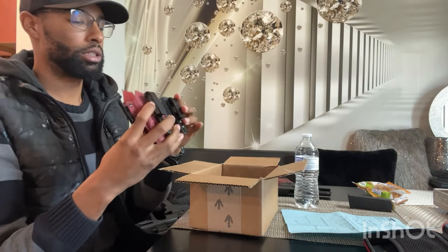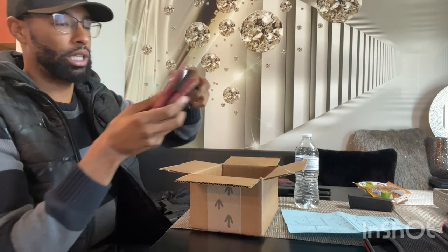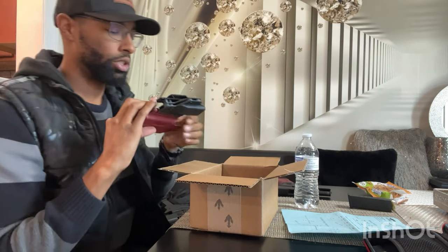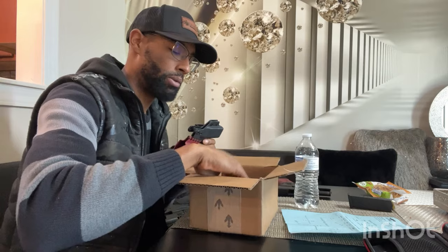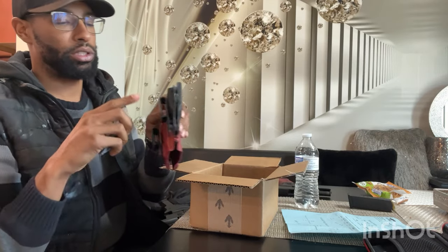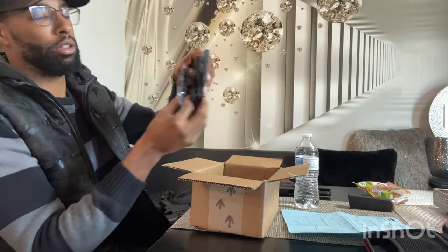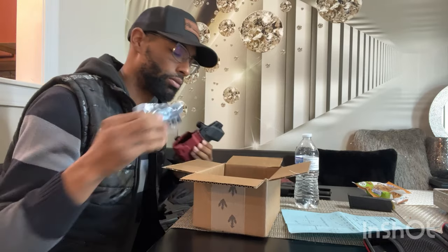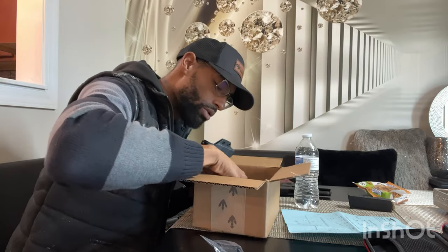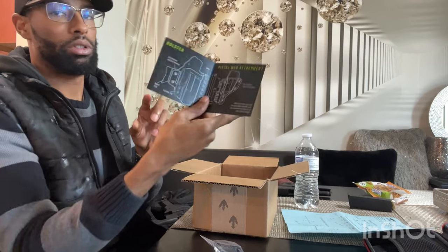It's Kydex — pretty durable hard plastic with some rivets. All the hardware is adjustable; some are a little loose, so I'll snug those up once I get my fitment right. If you want to remove the mag holder, you can just swap in this other clip and it'll be the holster only. Also comes with a decal and an instruction manual with a QR code.